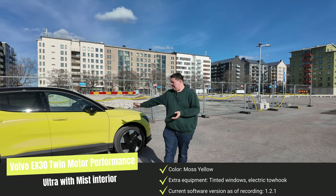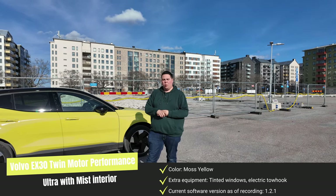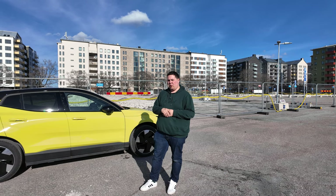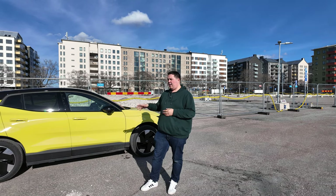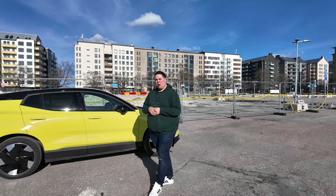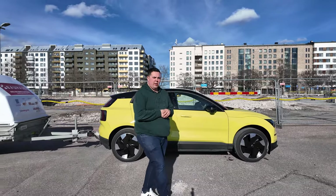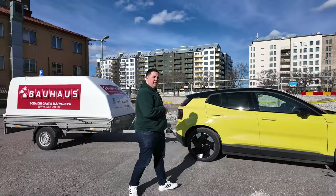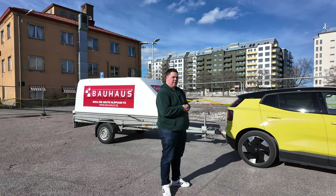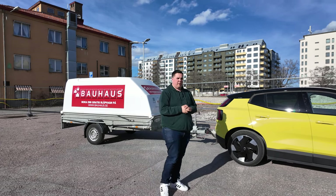My name is Zoffer and this is the Volvo EX30 twin performance, which means that you can tow up to 1600 kilos. If you have the rear wheel drive you will also be able to tow 1600 kilos, but if you have the smaller battery, a thousand kilos is the maximum. I wanted to know how the car behaves when you tow a trailer, so I went ahead and rented one. Since I have a tow hook on my car, I think it's perfect to try it out, and there are two things I want to find out in this video.